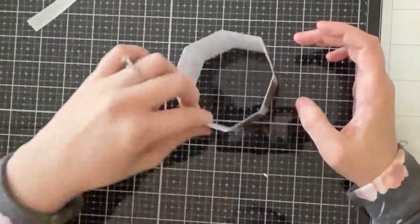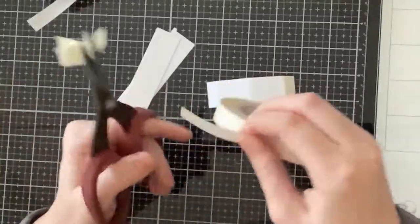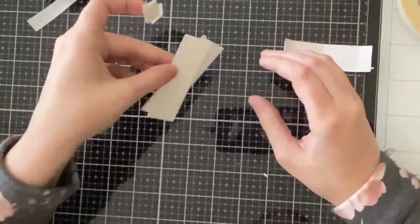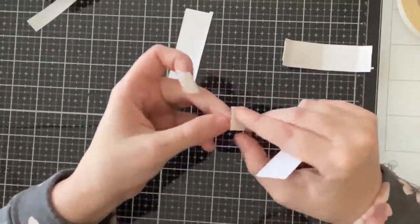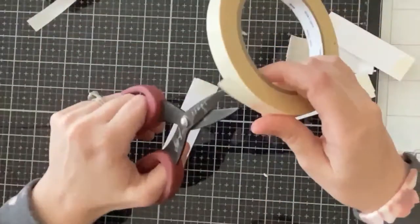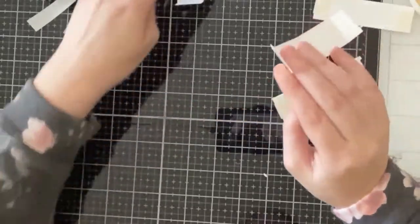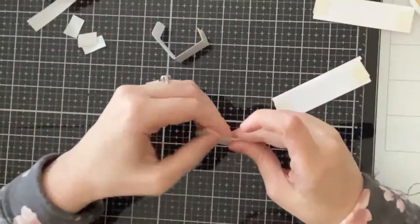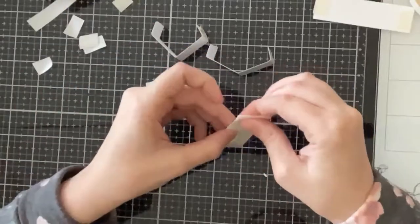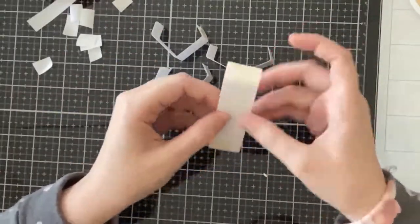Now we're moving on to the bridges that are going to hold all of the elements inside the vase. Each bridge has three score lines and you add tape to the half-inch tabs on both sides. I cut this bridge four times — you can do two or three, but four is the max you can put inside this space, so I'm doing the max to make it very full. I crease the score lines creating a triangle by folding all score lines down, making sure the tabs are facing each other.